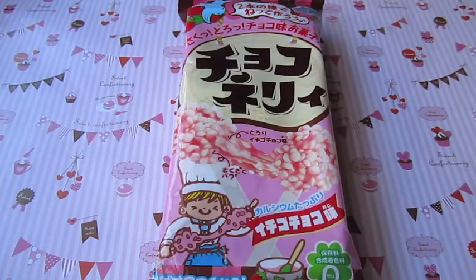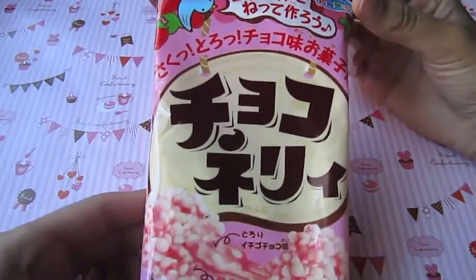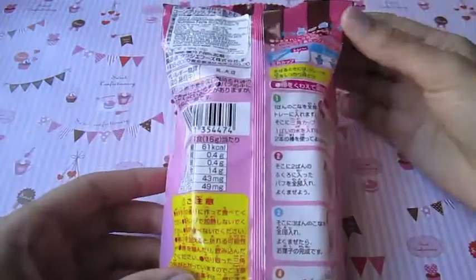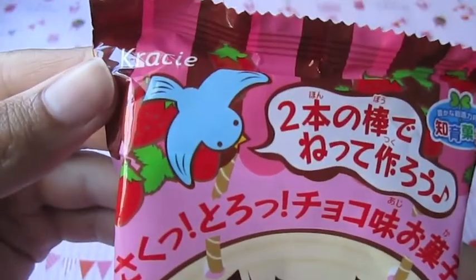Hi everyone! So today I'm going to show you how to make this DIY candy kit. I believe this is the strawberry nary one and this is just what the front looks like - it's super adorable. This is the back and it has a pictorial on how to make it.